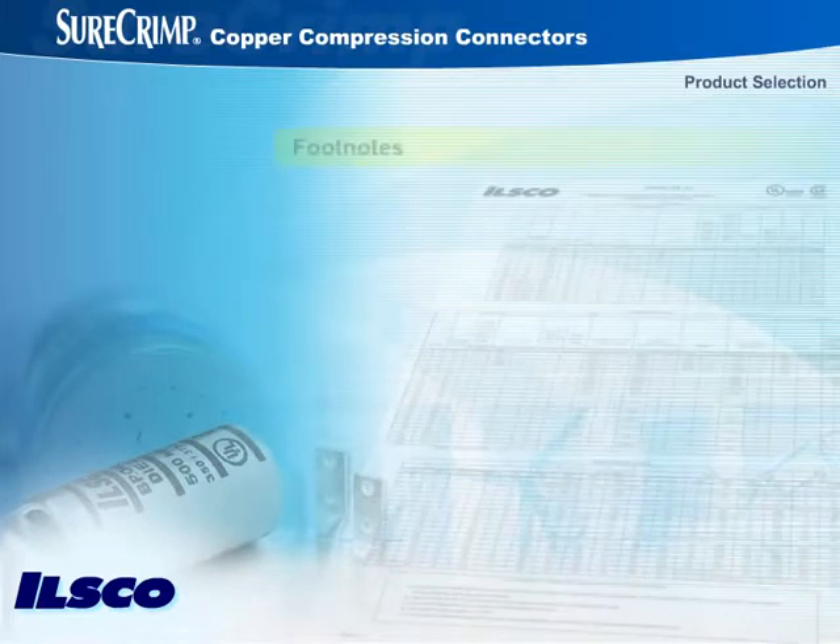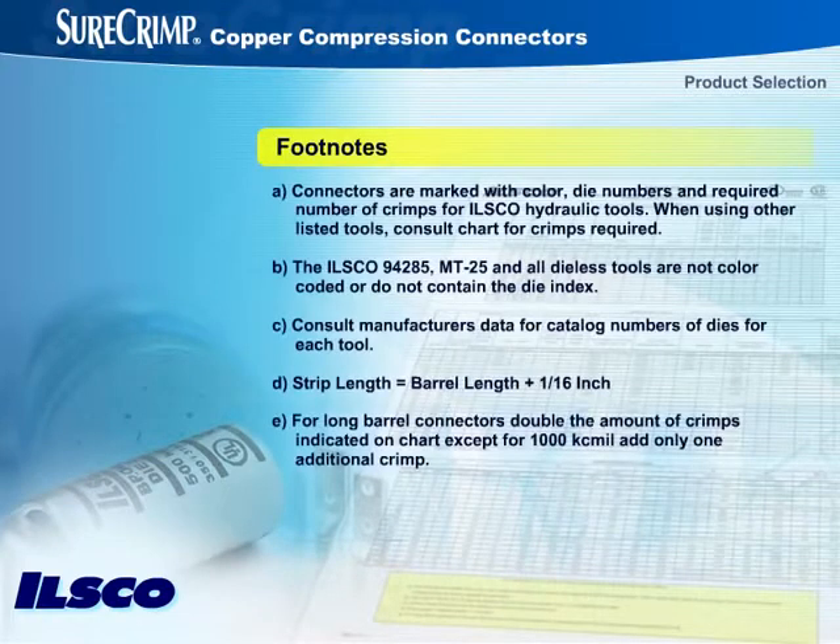Be sure to refer to the footnotes at the bottom of the instruction sheets, as they contain important information about making a UL-listed and CSA-certified crimp. Now that we've explored how to select the right connector for the crimp, let's next look closely at how to perform a crimp for connector reliability and longevity.